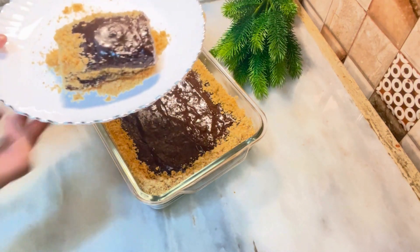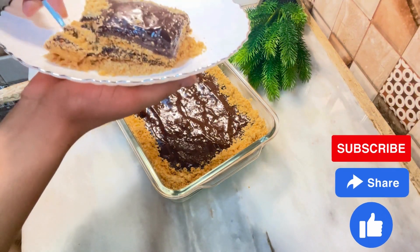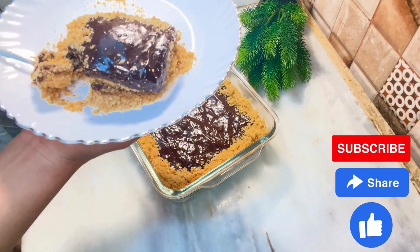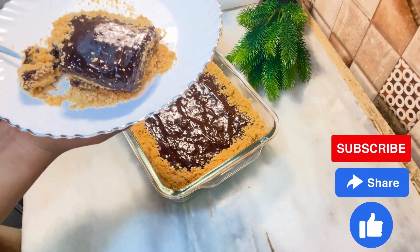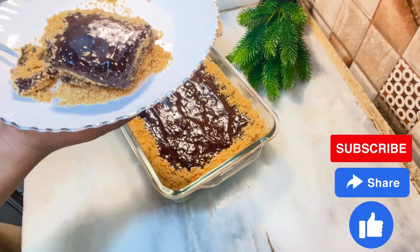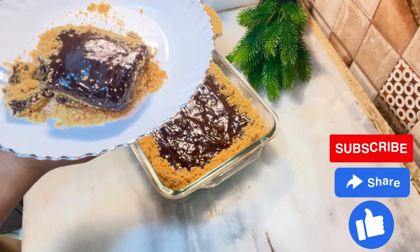It is very delicious! Let's see how delicious it is — it is so good. Please make this for your children and for guests. Keep this as your favorite dish. God bless you.